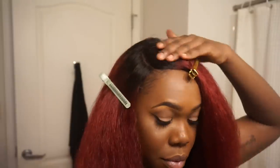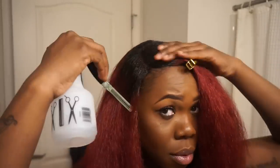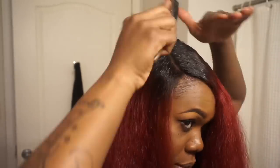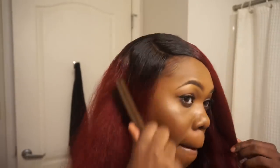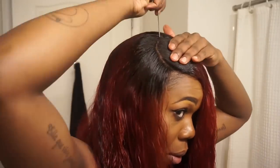Once I have my part established, I'm going to apply some clips and then wet the entire closure down with just plain water. The reason I do this is because closures often have short pieces that stick off the top and you really want to train the closure to lay down the way you want it to. I want a nice sleek style so I'm wetting the closure down and forming my part so it looks nice, sleek, and flat. Brush all the hair around your part down smoothly so your closure dries nice and flat without being bulky.